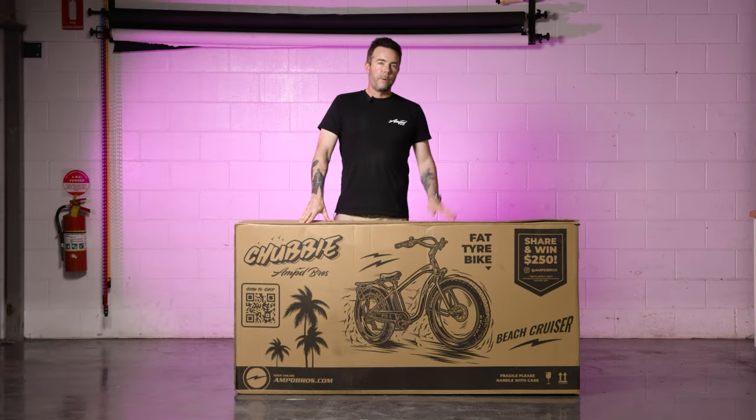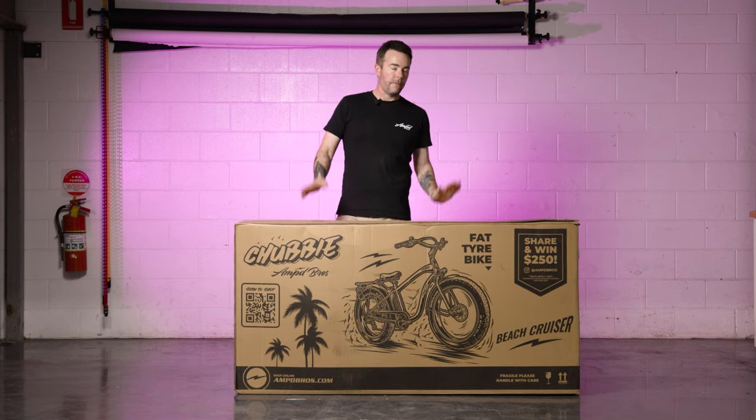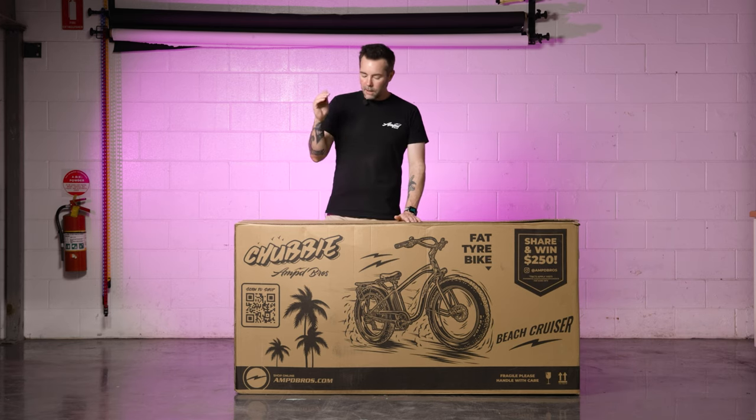Welcome back to another bike build video. Today we're going to be showing you how to assemble the Chubby Beach Cruiser bike. The first step is to open the top of the box.